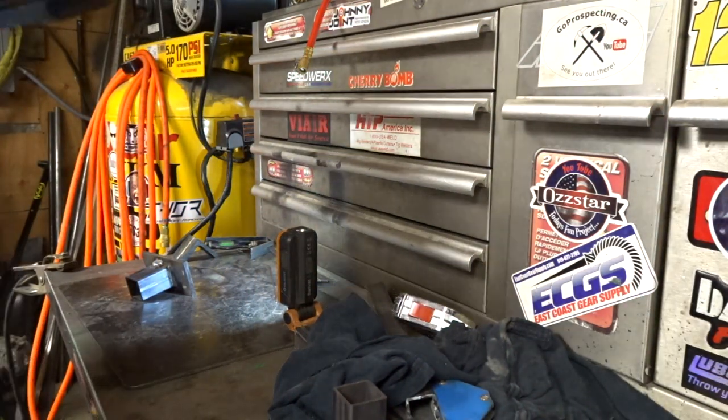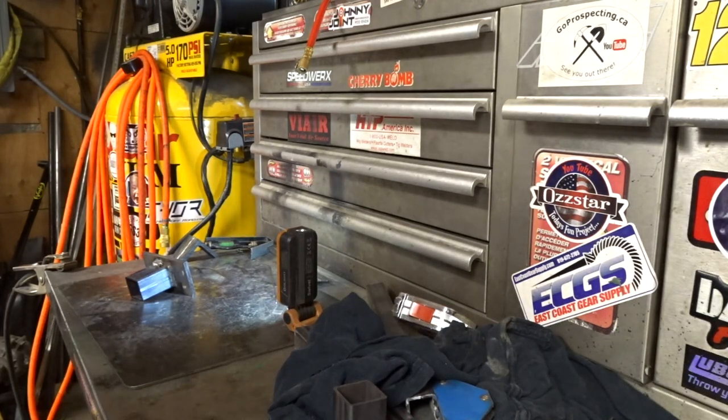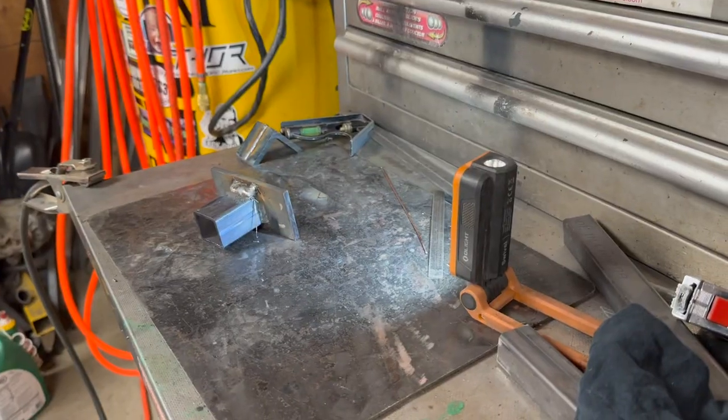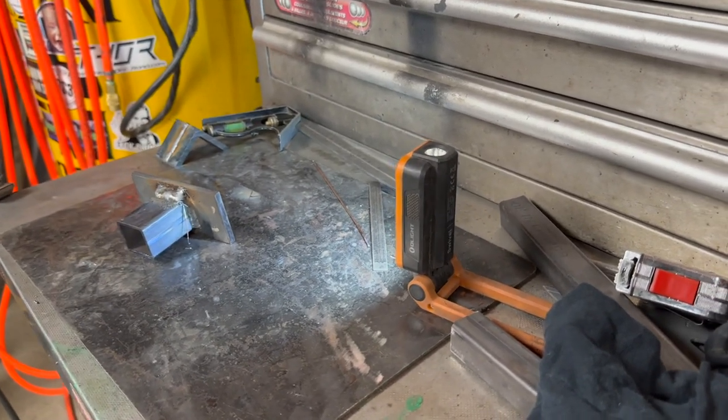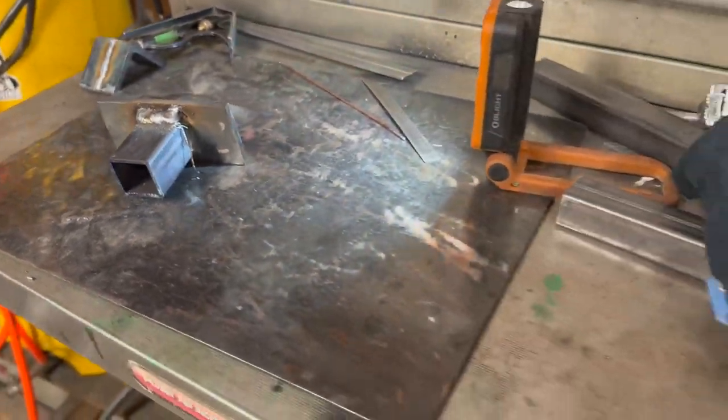Something is going on with this metal — couldn't even get the MIG welder in there. It's gotta be Chinese steel or something. I'm just going to take a break from working on the mud flap rack and run up to Cabela's because I have a crazy idea and I think it's going to work.